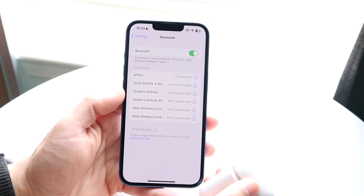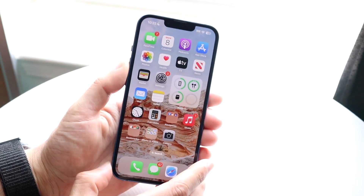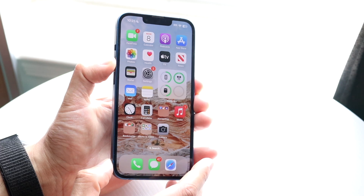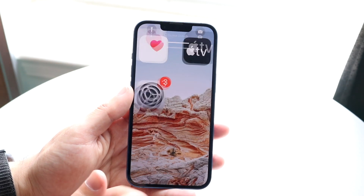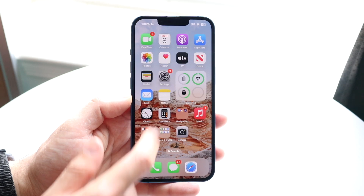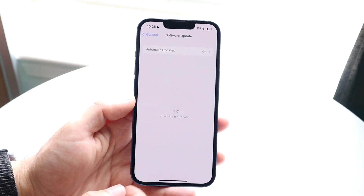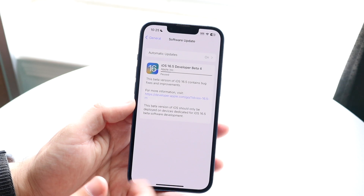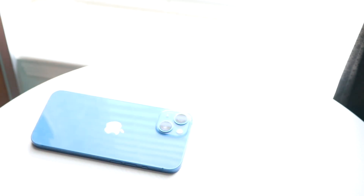If that's still not working, try restarting your phone — hold down the volume up and the side button to power off and completely power down the phone. You can also try going to Settings, then General, then Software Update to update your phone. Those are additional options you have to fix the issue.